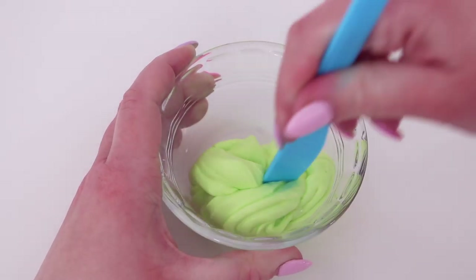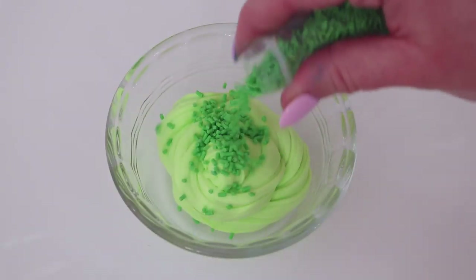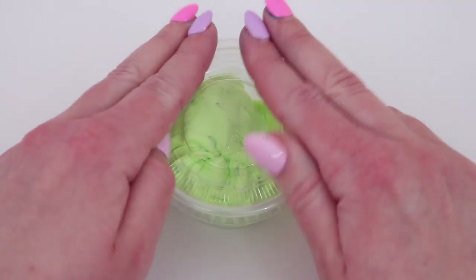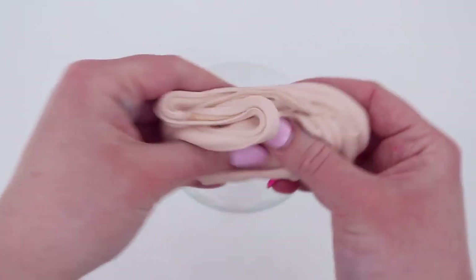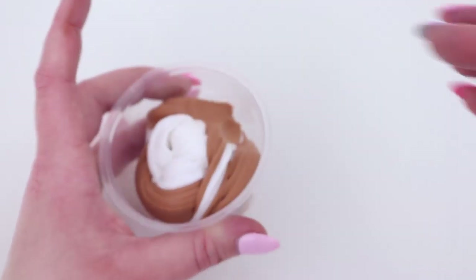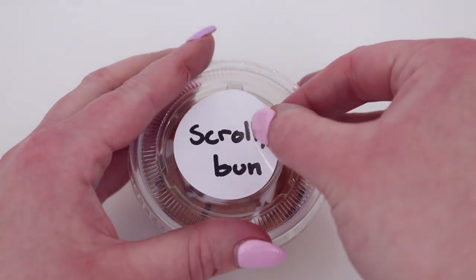Then I made an avocado themed one. I scented it like cucumber water because I spent ages looking at my slime scents and had no idea what an avocado would smell like — I don't have an avocado scent and I don't think I ever will. Next, we have a cinnamon bun themed slime, so I first tinted some butter slime brown, added a beautiful cinnamon and vanilla scent, and then swirled it with some plain white butter slime to get that awesome Cinnabon look, adding some sprinkles and popping on a little label.